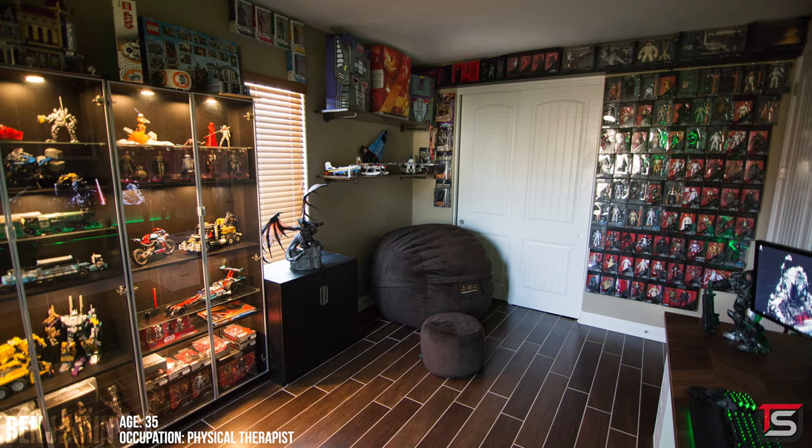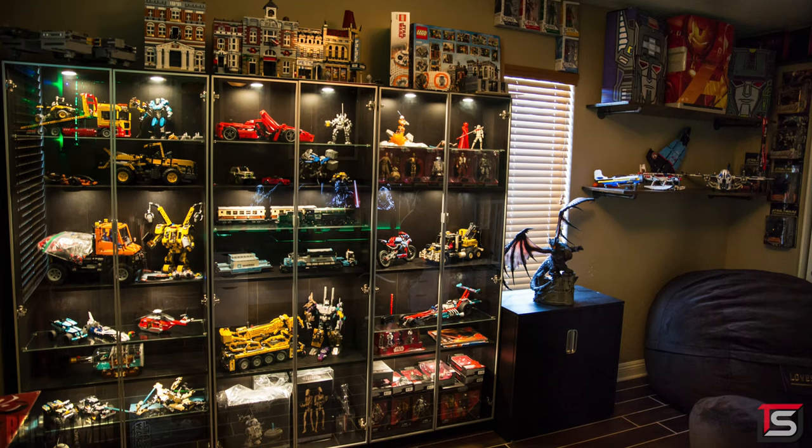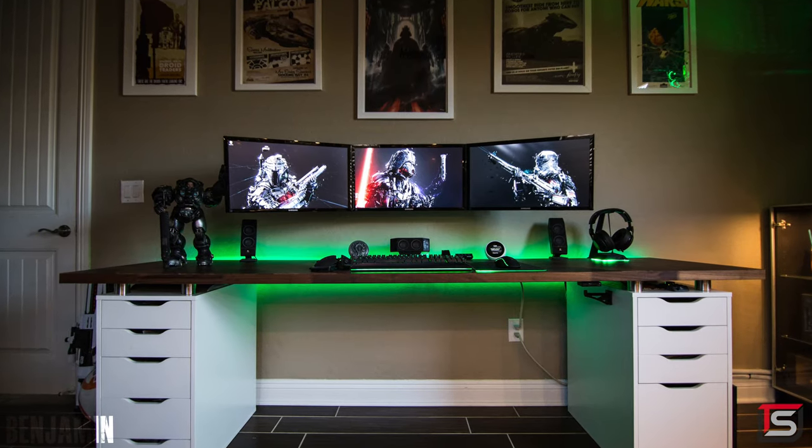Next up is Benjamin from Las Vegas and his insane gaming room. We got lots of shelves filled with rare collectibles and tons of Lego action figures. And on the other side we got a beautiful multi-purpose triple monitor setup. He uses this for gaming, photo editing and watching content.